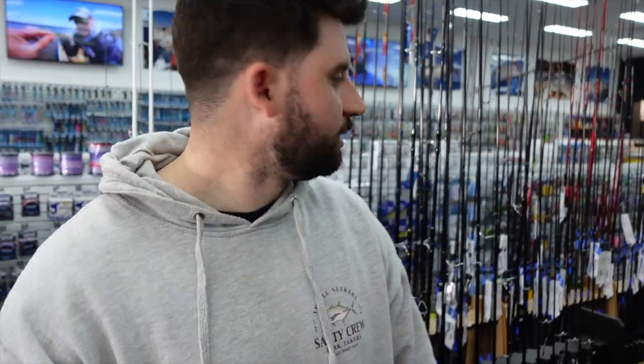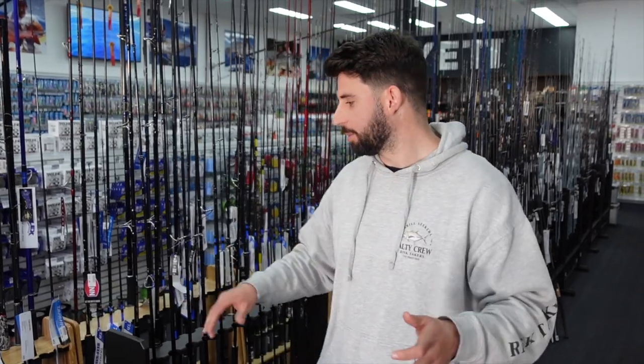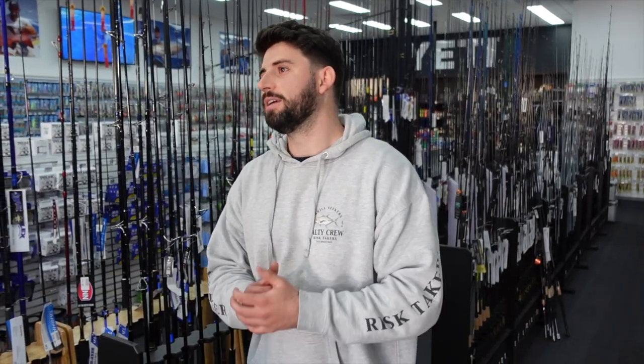So that's a pretty good wrap-up of the new Yamaga Blanks rods we've got in. Definitely come in store and check them out for yourselves — you really have to feel these rods to understand just how good they are and why people rave about them. We've had a lot of people requesting this higher-end niche gear; there's not a lot of it around in Perth in general, so we're trying to get as much of it in as regularly as we can. Come down and check them out — Osborne Park or Beckett — or if you can't get in, give us a call or visit us online at tacklewest.com.au.